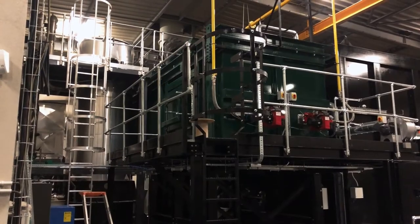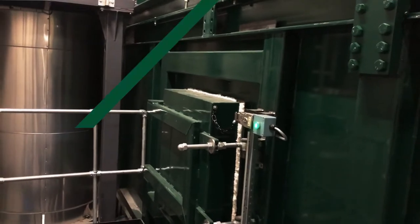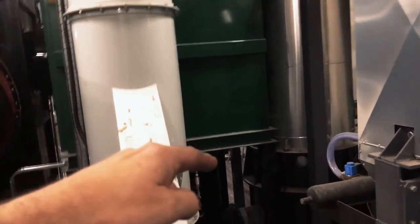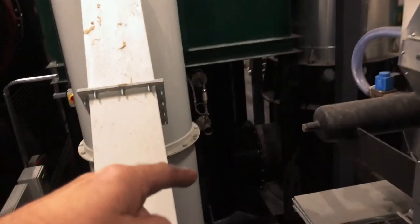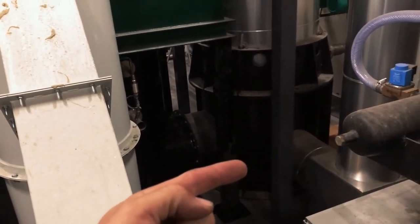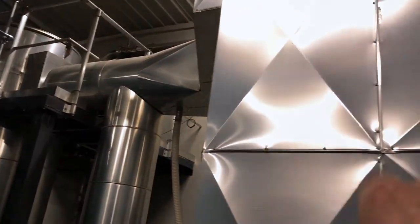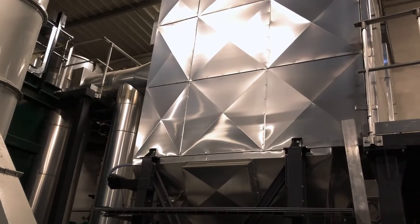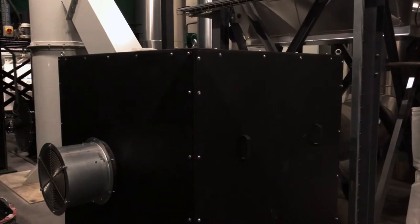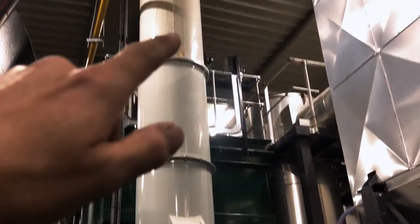We're now on top of the secondary chamber. The gases pass through the secondary chamber before they enter into the filter house. The gases will pass out of the green box here and enter into a heat exchanger. The heat exchanger will remove some of the heat from the hot gases, which will be around 850 degrees C. This will clean the gases and ensure they meet legislation requirements, removing any dioxins. The remaining clean gases are pulled out of the filter house and expelled by this duct up through the flue and out through the chimney.